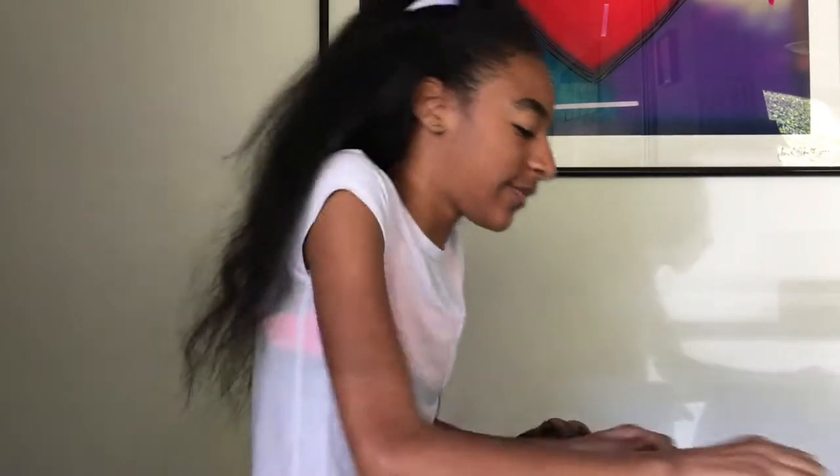Sorry my hair looks really bad today. I just need to wash my hair, so yeah.